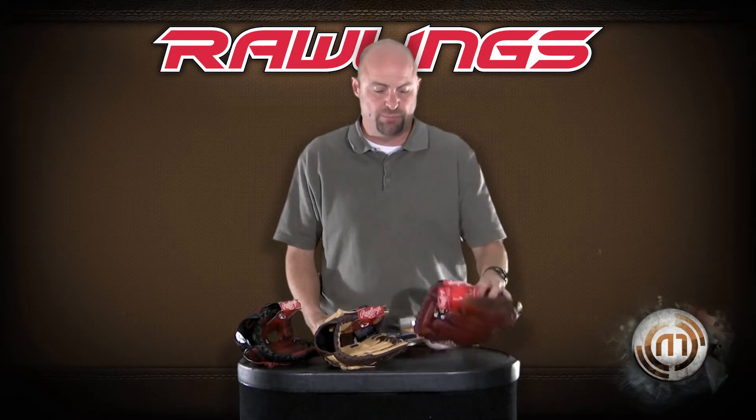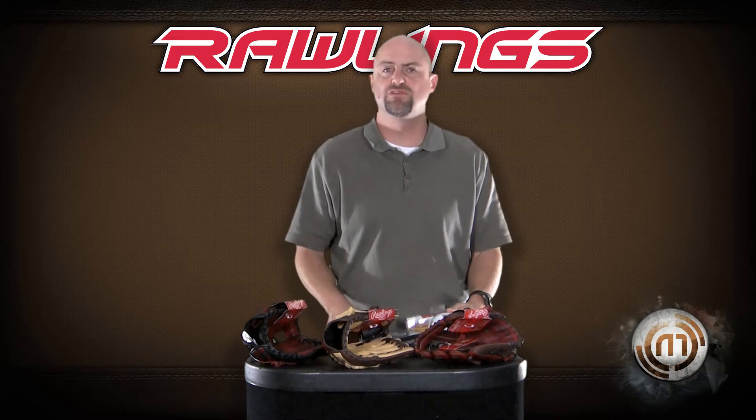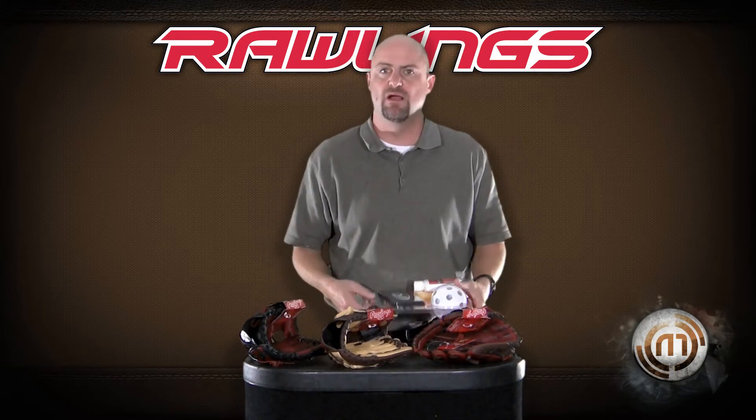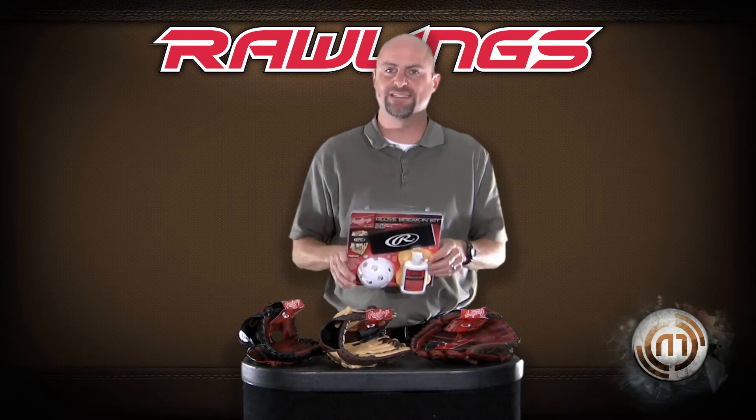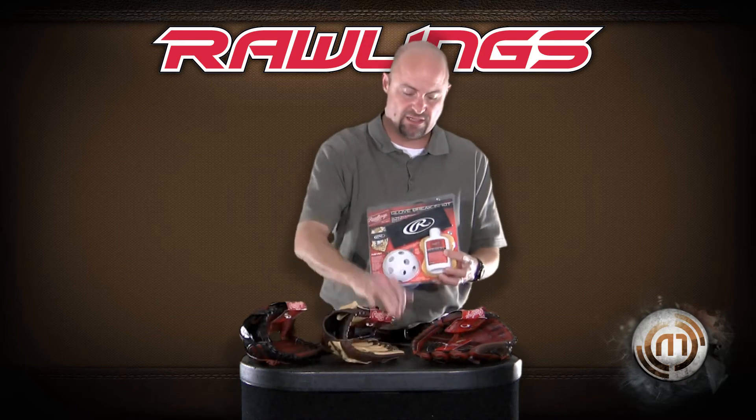The Rawlings Pro Taper Platinum Gold and Elite series is available exclusively at Monkey Sports. Along with every purchase of either one of those gloves is a Rawlings Breaking Kit. It comes with glove oil, a sponge to apply it with, a large wiffle ball to use on the inside of the glove, and a strap.